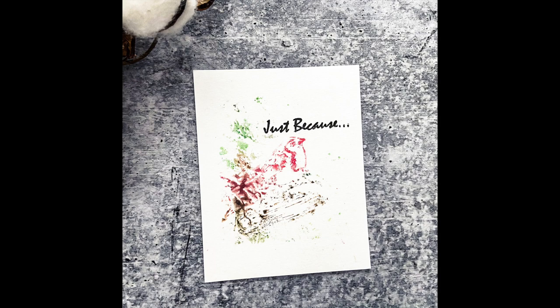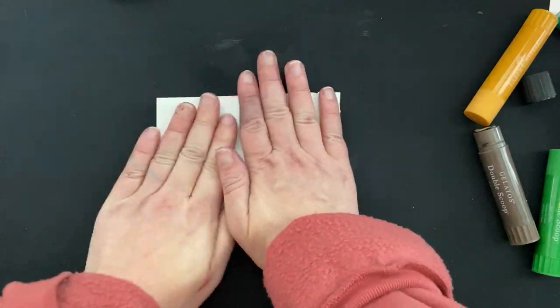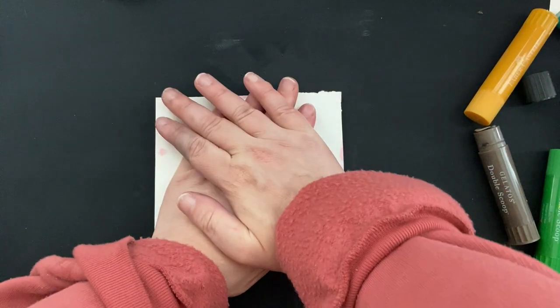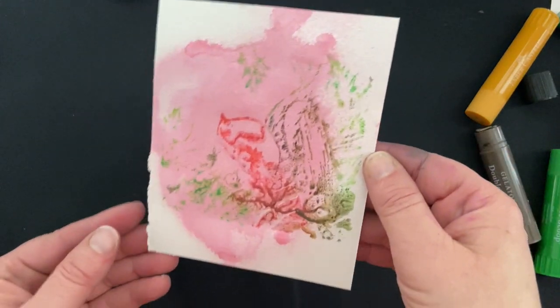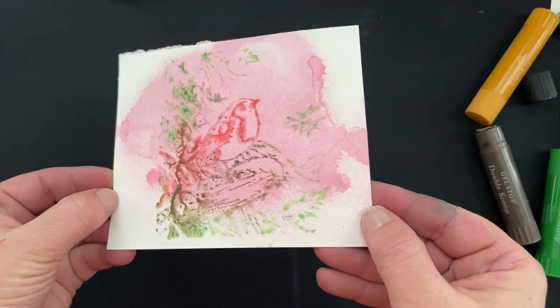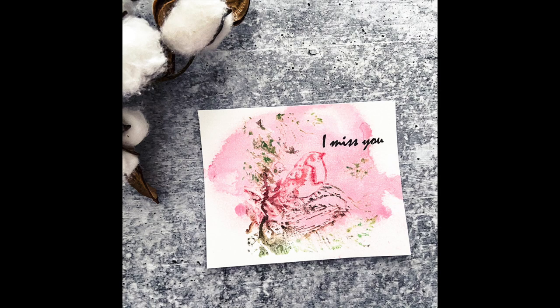I did it a second time — just pressed my paper into that same stamp without adding any more water and got a second print from it, a two-fer. And then I got a three-fer using a card panel I had spritzed with that DIY spray from the beginning. I pressed the paper into that same stamped image with just a little bit more water added. I love that little water splash in the background — looks very artsy.